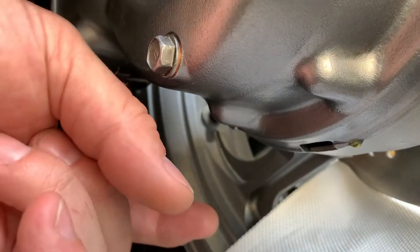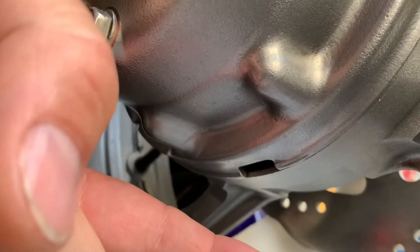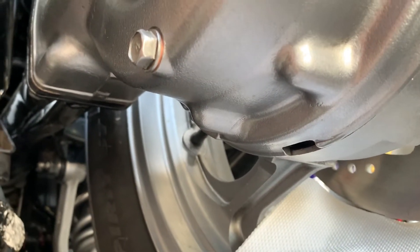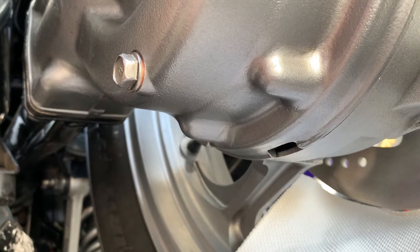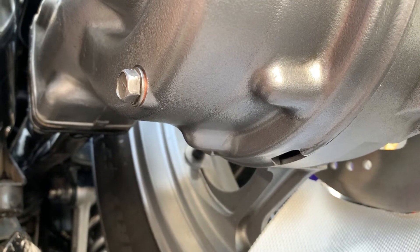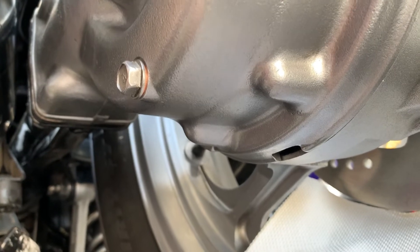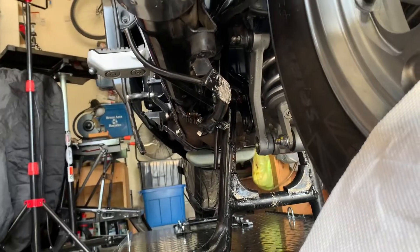Here's my problem: final drive slow leak right out of that cut out there. There's a drop right there — that's fresh fluid. I just drained this the other day and put exactly 220 milliliters in it. I thought I had the problem fixed and it was dry through most of yesterday — well, all of yesterday — and then I come out here this morning and I've got my towel with that spot on it overnight.